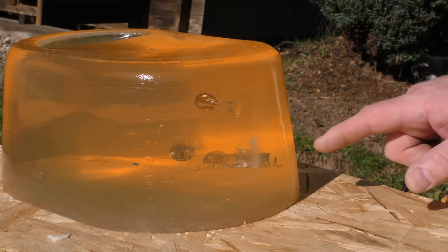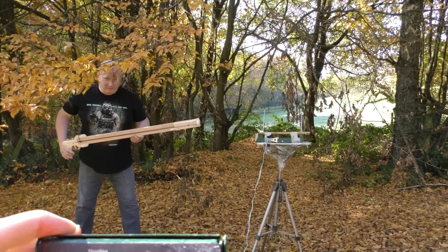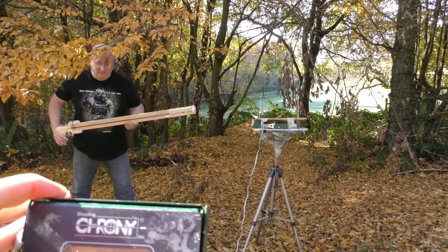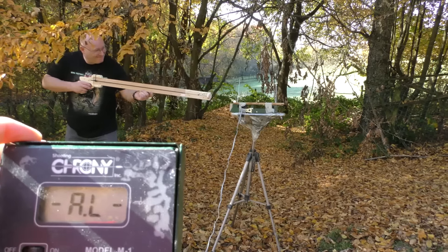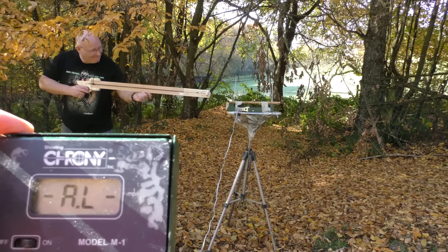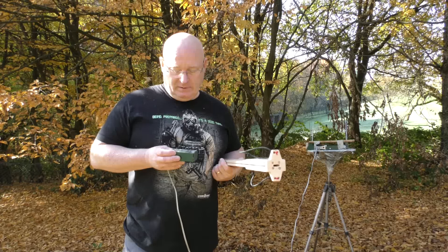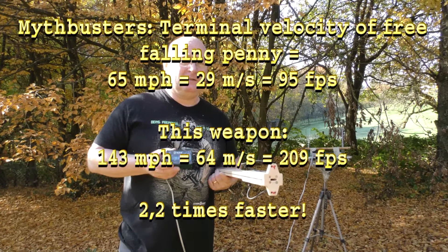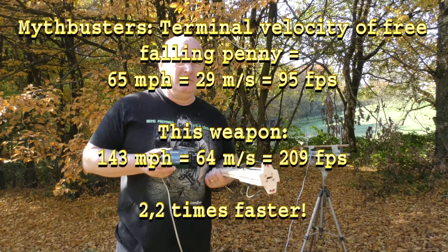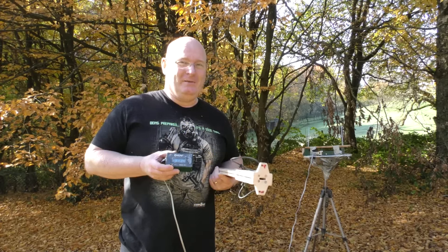One thing is for sure: if this thing hits you, you will bleed. Now we're shooting it over the chronograph. The chrony needs shadow, so I have to go underneath this tree. 63.8 meters per second — that is much more than twice as fast as the terminal velocity of a penny, like the Mythbusters found out. Pretty impressive, I think.